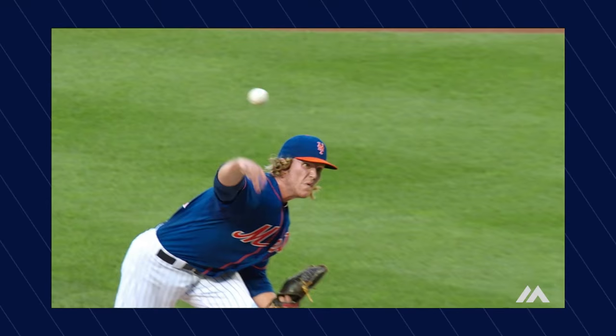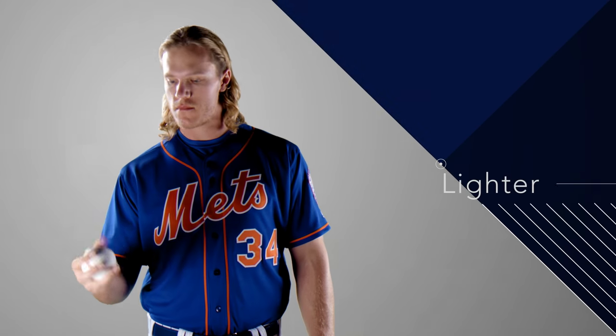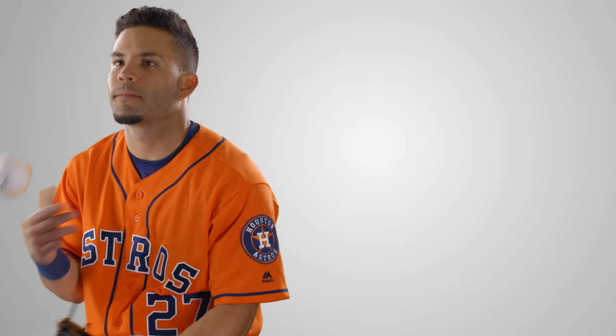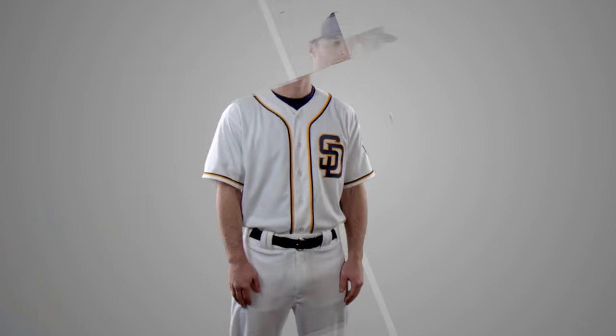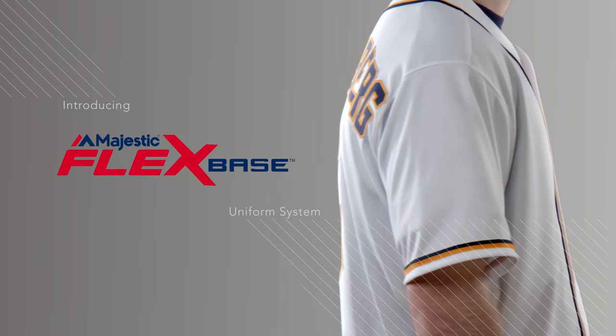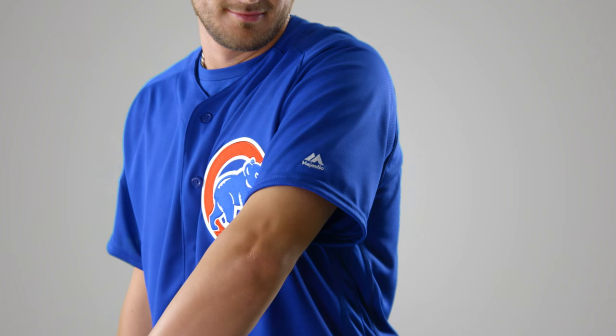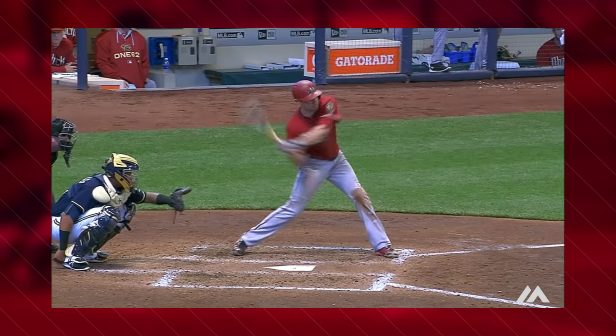For Major League Baseball players, 2016 will feel different. It'll feel lighter, more flexible, more comfortable. Because in 2016, the new Majestic FlexBase Uniform System will be on-field. Designed with player input and insight and shaped to maximize player performance, it's going to make an impact on the game.